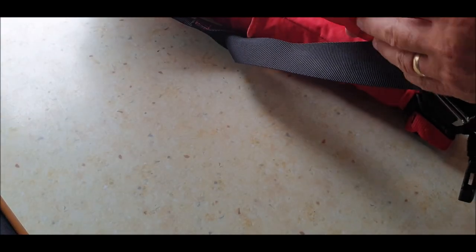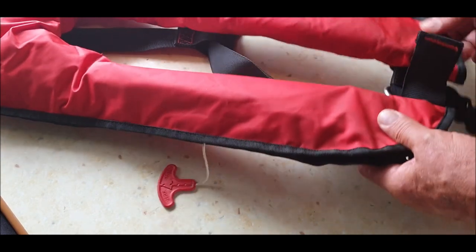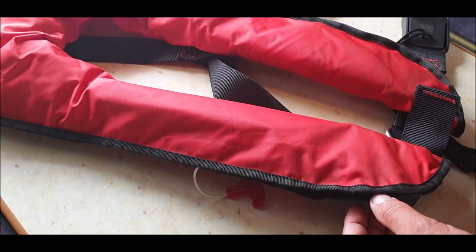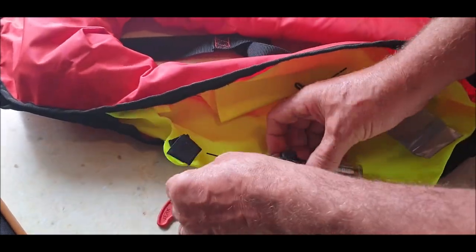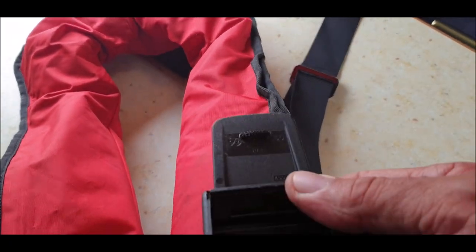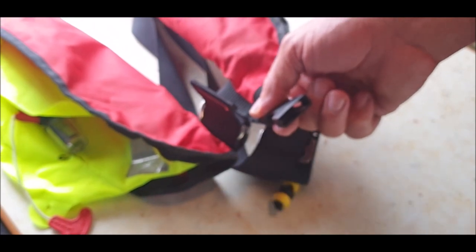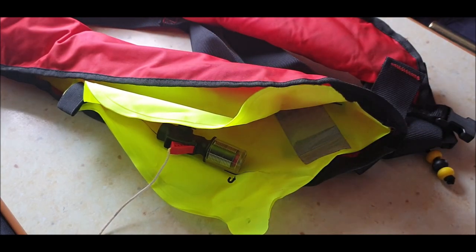I acquired this life jacket — it was given to me. I didn't realize when I got it that it had actually been used. It looks quite substantial; it says 300 newtons. It had been used and there was no kit with it, but I managed to chase one down. I already have another life jacket we use on the boat, so this is just a spare.